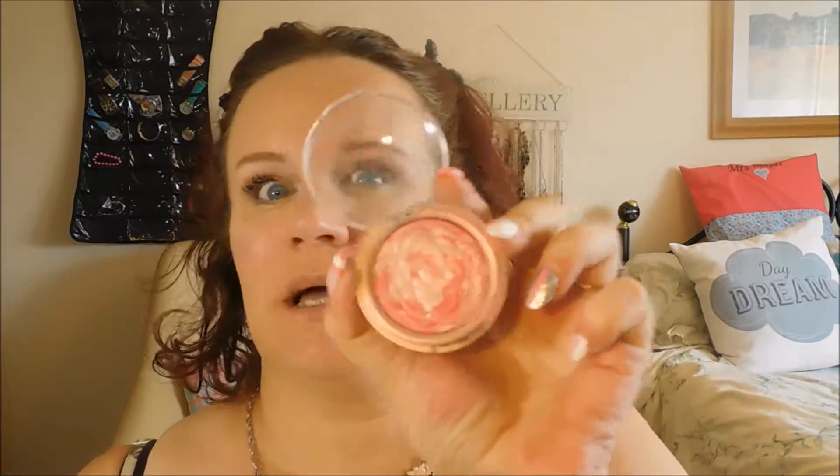Using Laura Geller again for the blush. You don't need a separate highlighter with this one because it has almost a highlighter in it already. I'm just going to take the blush and give it more of a blending.